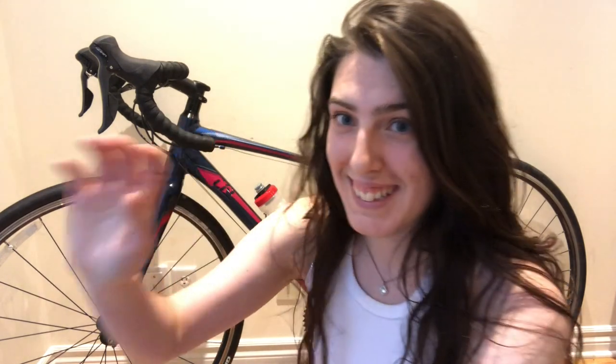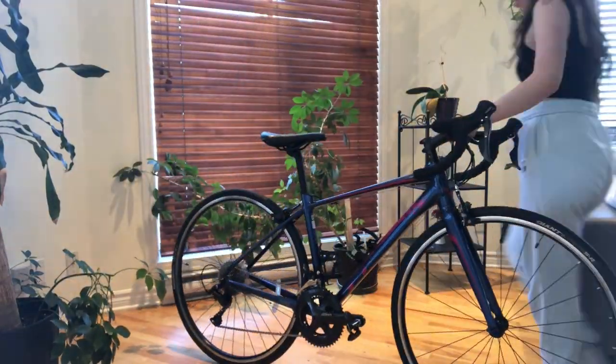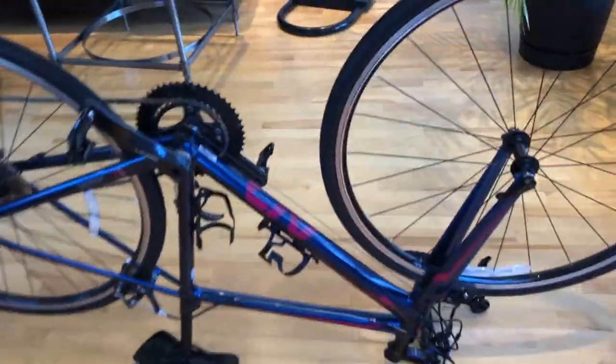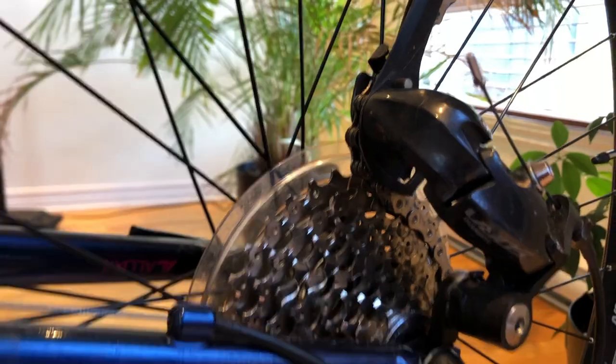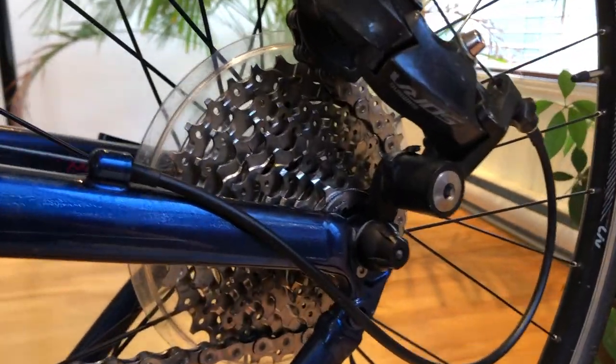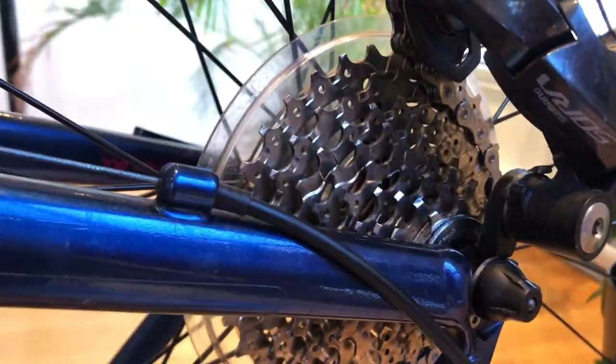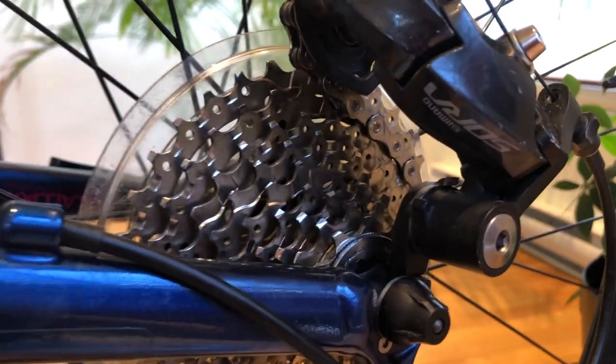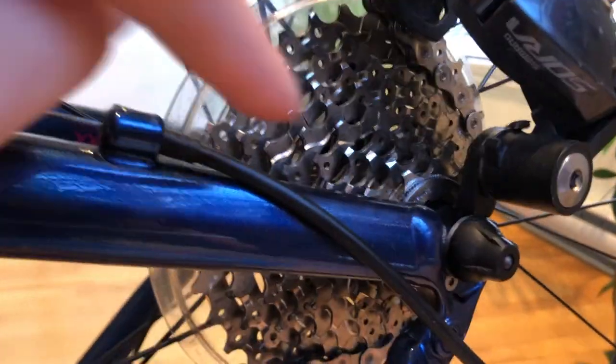We're gonna start with turning the bike upside down so it's easier to work on it, and then changing the gear at the back to the hardest so later on when you're gonna reinstall your wheel everything's gonna be much more simple. Right now the gear is on an easier one — we're gonna want to bring it back to the hardest gear so when it comes time to putting back the wheel on we already know where to put it.